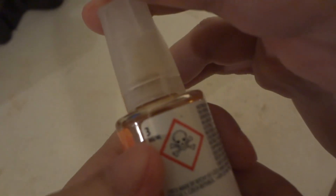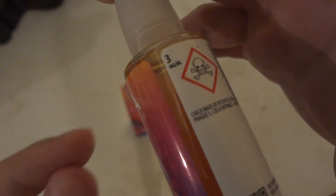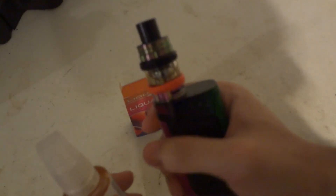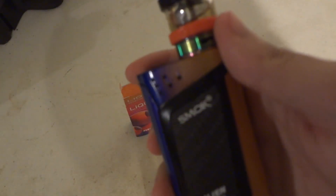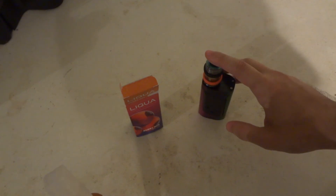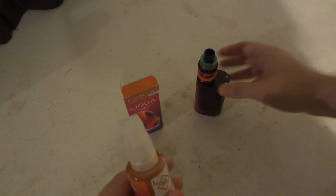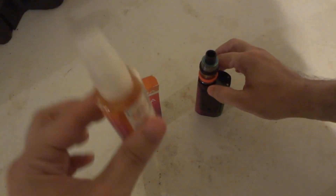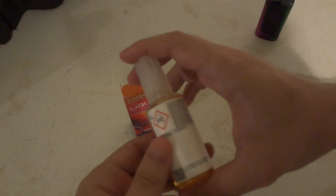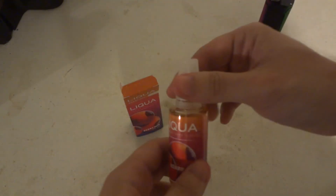Right on the back it says 3mg — three milligrams. It is three milligrams. So yes, we are safe to put it in the vaporizer here, because the strongest strength this one takes is three milligrams and the weakest is zero. So we are within the range — three milligrams of strength, three milligrams of juice. We are good to go.